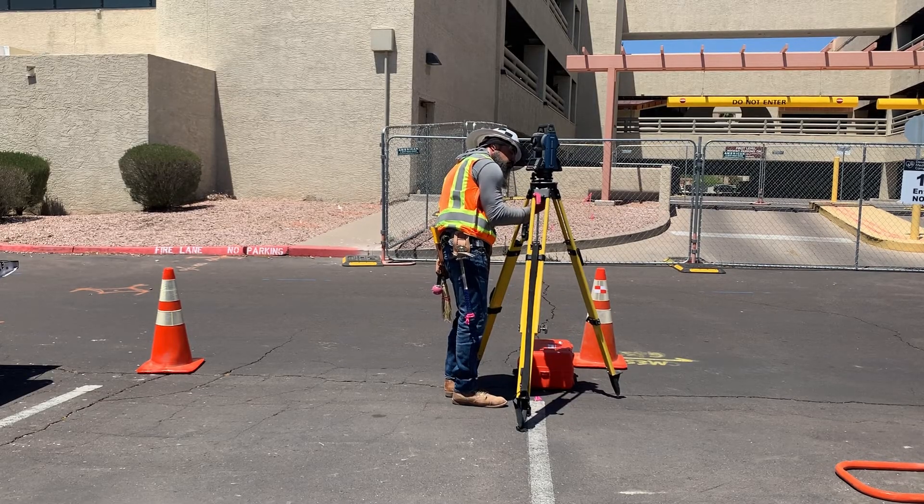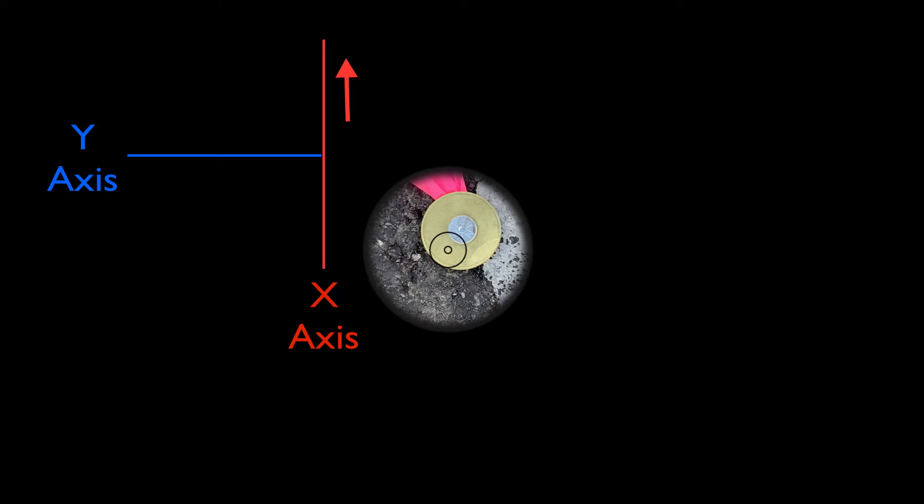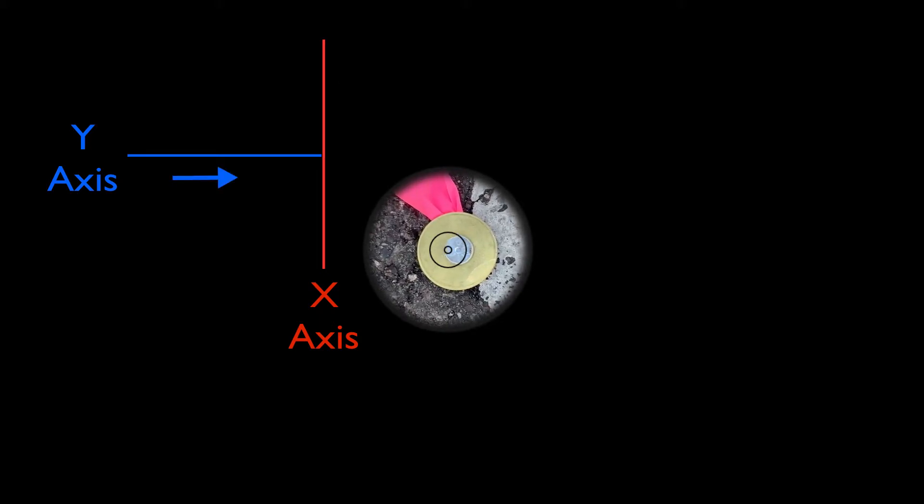I'll just barely unthread the 5/8 set screw. As I slide the instrument, remember the top plate of the tripod isn't level — the foot screws are level to the plate in two directions. If I rotate the instrument, the foot screws will no longer be adjusted to the plate. Instead, I have to slide the total station along the two axes that have been leveled, which match my foot screw alignment. First I'll move up along the x-axis, parallel to the same two foot screws on my right, then move right along the y-axis until I'm right on.